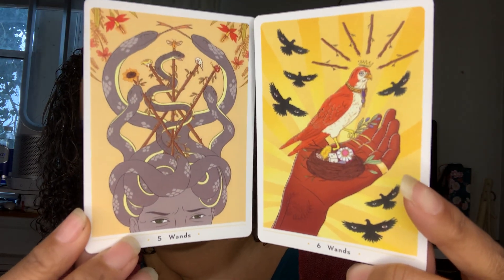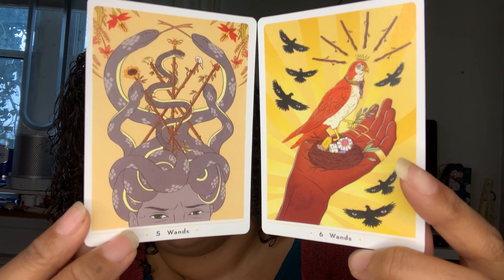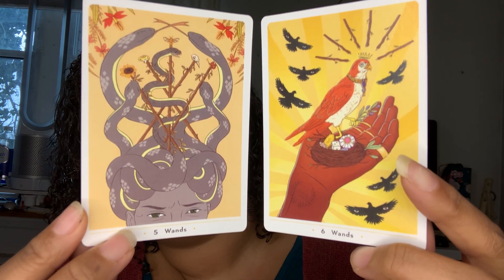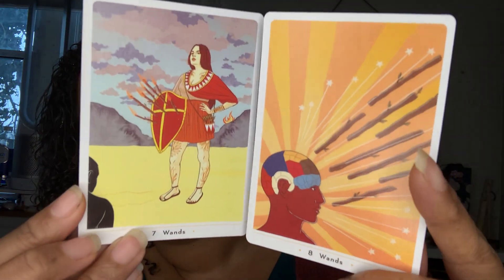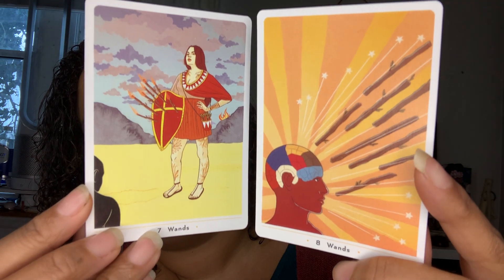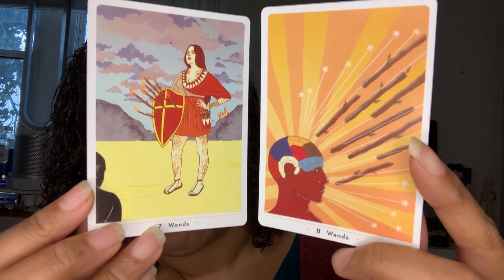The Five and the Six of Wands. I love this Medusa. Oh my god. It doesn't really remind me of the conflict that comes with the Five of Wands, but I just love that imagery. I don't really like anything dark, but that was really art — that was beautiful. A lot of these are art.